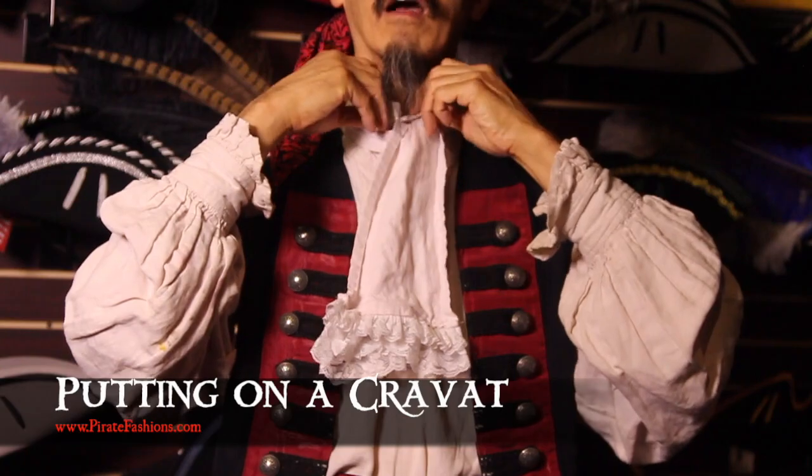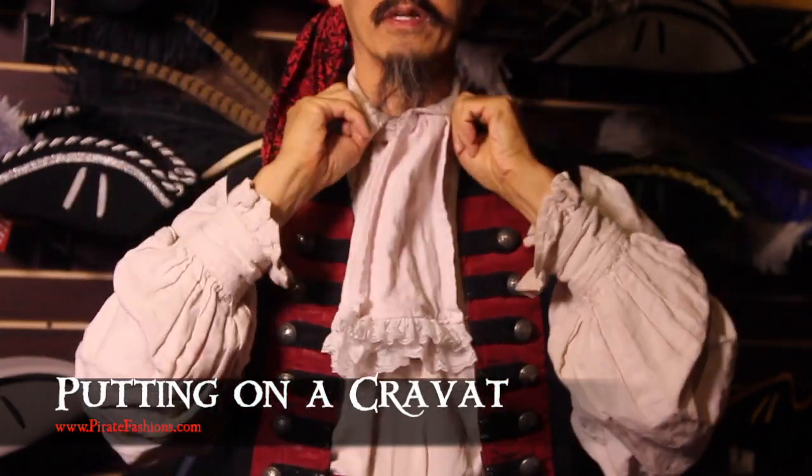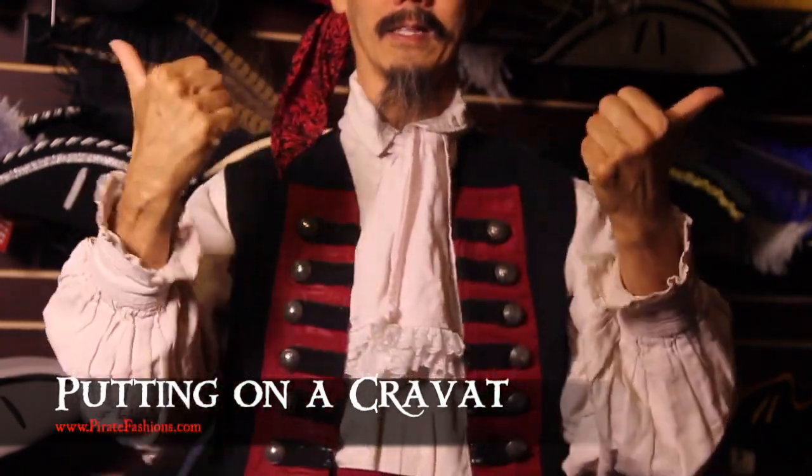And you can keep the collar up or you can pull it down like that. And that's all that's required for a neck cravat at Pirate Fashions.